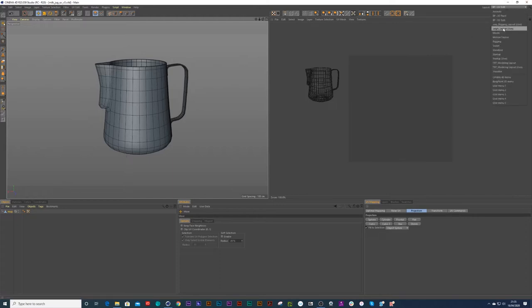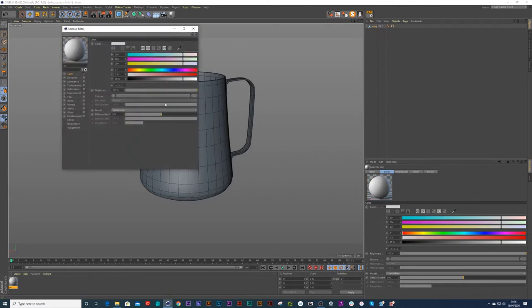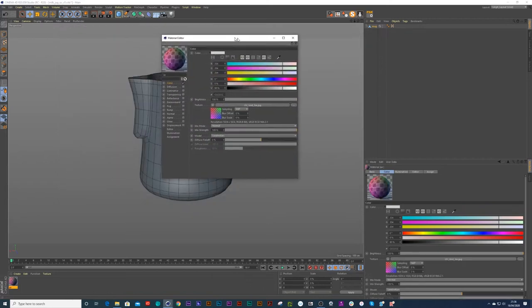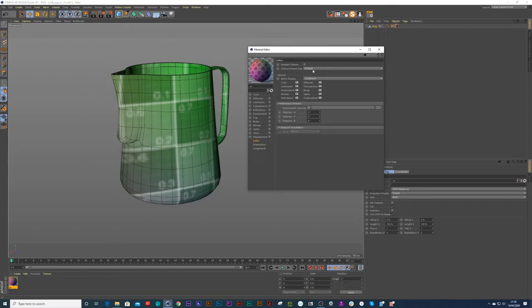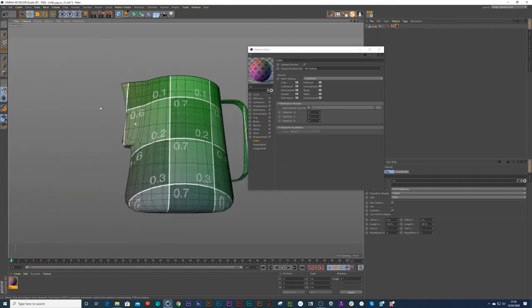I'm going to go to my standard and create a new material — let's just call this UV — and I'm going to choose my UV grid. You can just get this anywhere on Google, quite easy to pick up. I'm going to drag that UV grid onto my mug jug. Right now you can't see it, so you would go into your editor and change your texture preview size to no scaling and it should be nice and sharp. You can see this is a very terrible UV at the moment.